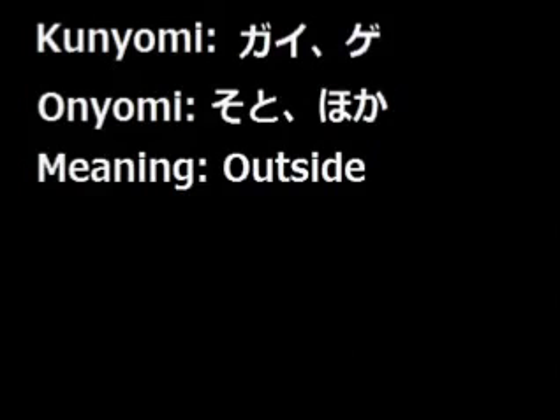The kunyomi readings of this kanji are Gai and Gye. The onyomi readings of this kanji are Soto and Hoka, which means outside.